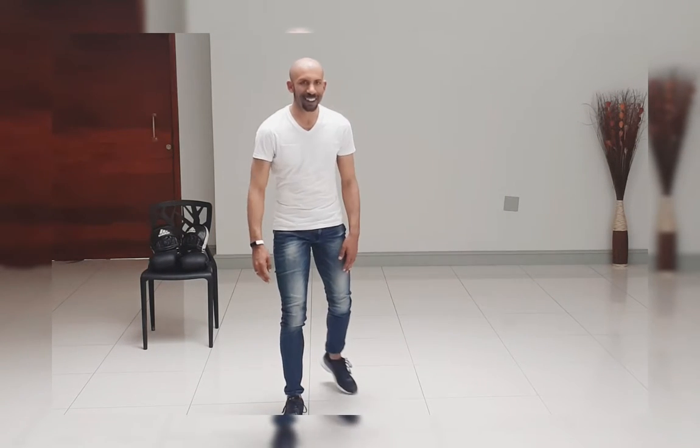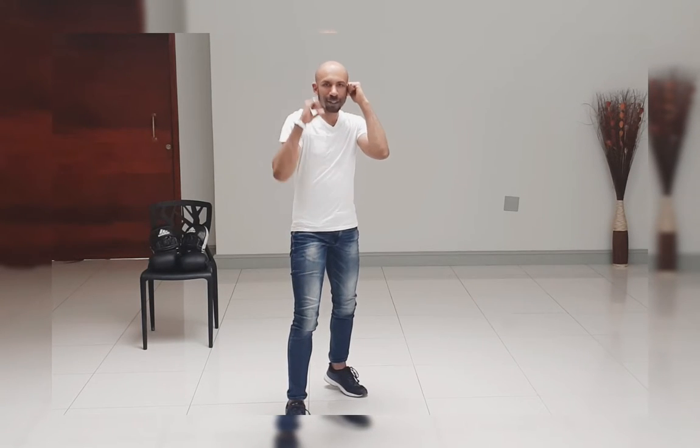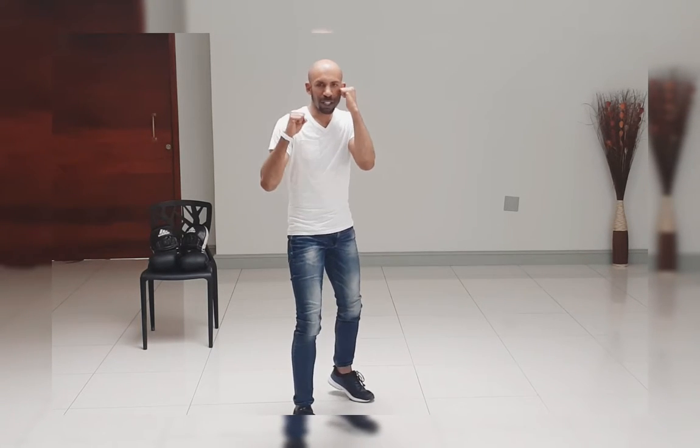Okay, back into fighting stance. Right leg back, pocket arm at the side of your face, left leg in front, left hand up. Now we can put it all together.